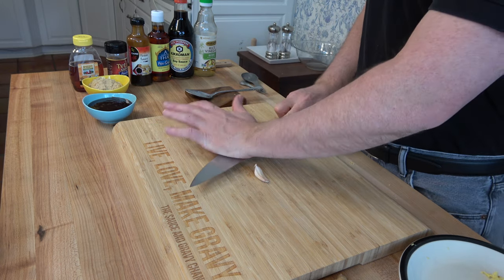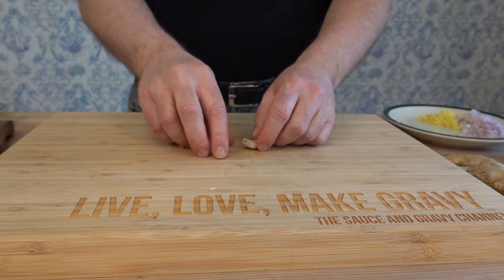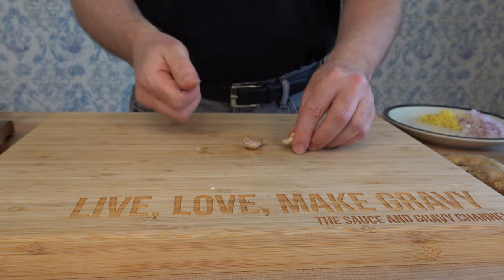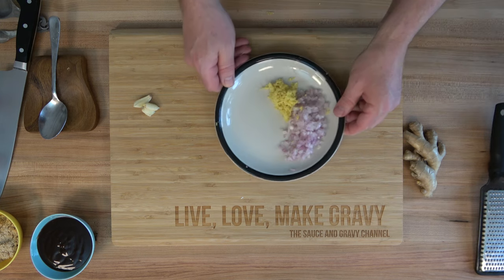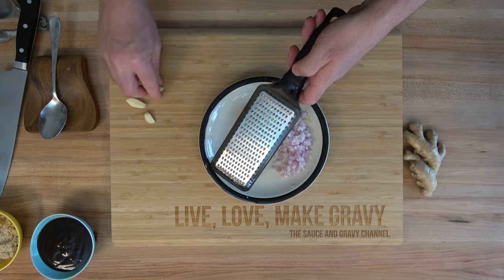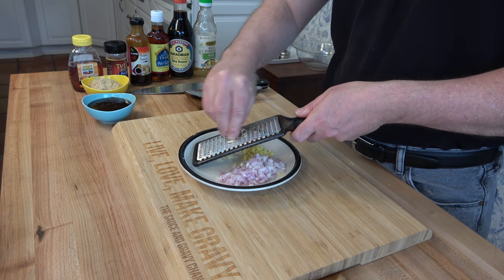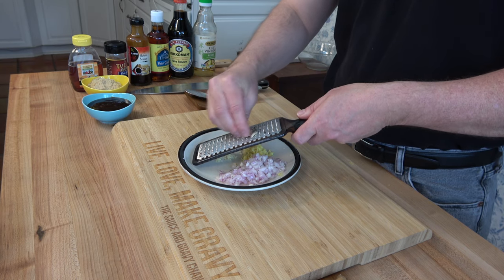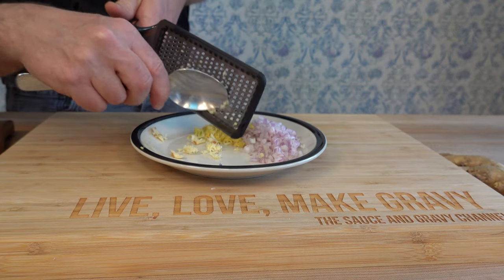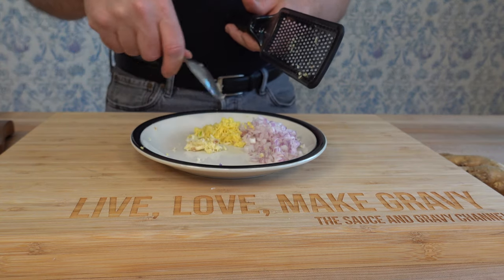Next up is garlic — we're going to use two cloves. Give them a little pop on the board, use the knife to smash them down; that'll help you get rid of the skin on the outside. Go ahead and peel it, and then we're going to grate it up nice and fine to get all those wonderful flavors into this fantastic BBQ sauce recipe. Okay, the in-house kitchen sauce workout program for the day is complete — hard part's over! From here on out it's pretty much just mixing everything up and reducing it down.